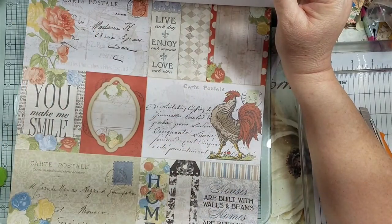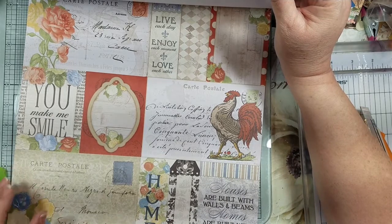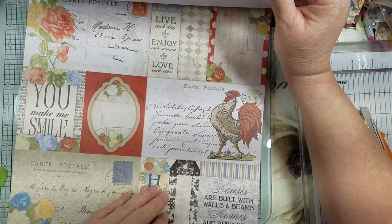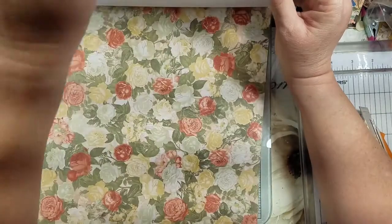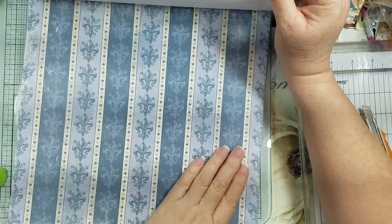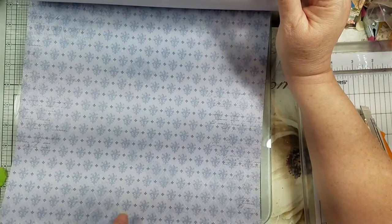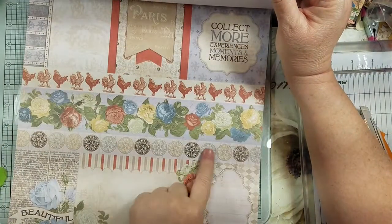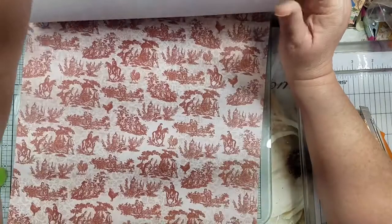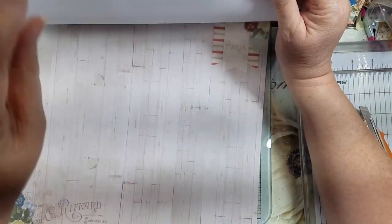I actually have some ephemera pieces I got back in 2018 that go with this, because I remember seeing some of these colors. I just thought this was so pretty — look at the fleur-de-lis. People from the Louisiana area just love our fleur-de-lis. And oh my gosh, look at that page — the medallions!